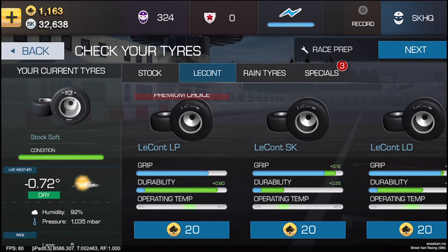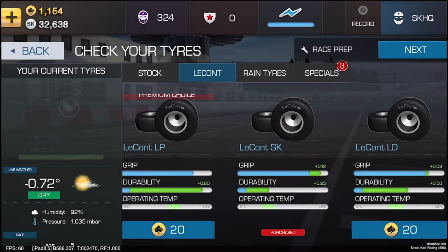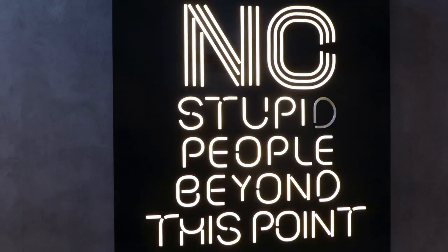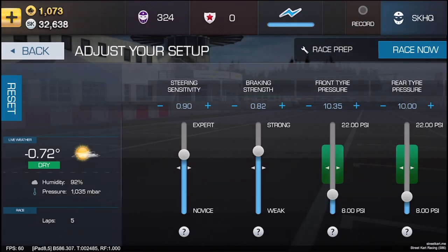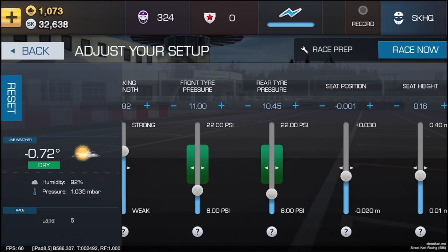Attempt 1. Calic Blue CRG Limited Edition — this is the one I think is most likely to succeed. Looking at the leaderboards, I've chosen the Leconte Soft tyre. Since the weather is quite cold, it's minus 0.72. I've gone for the 100 octane fuel and I'm with the Rovtex works engine to start off with. I've got my weight down to zero.